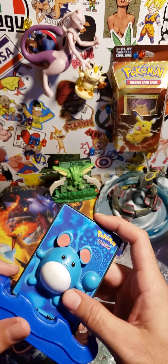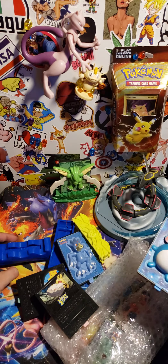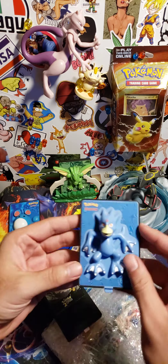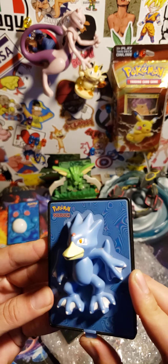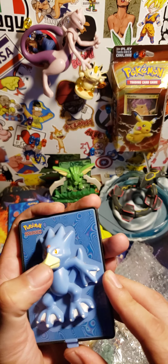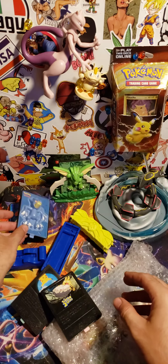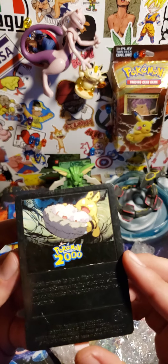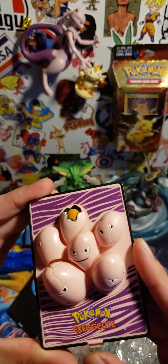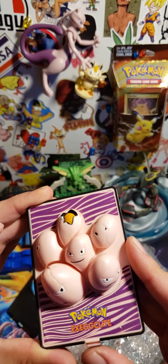I really got this for the stands though. It says Lapras on here too. Oh, we got Marowak — I guess he shoots water. I guess so. It's pretty sick. This one's a little bit stiff, might need some WD-40.